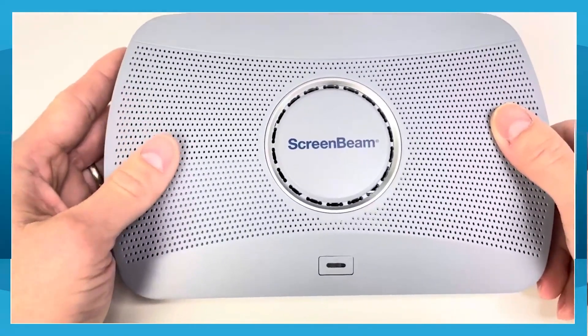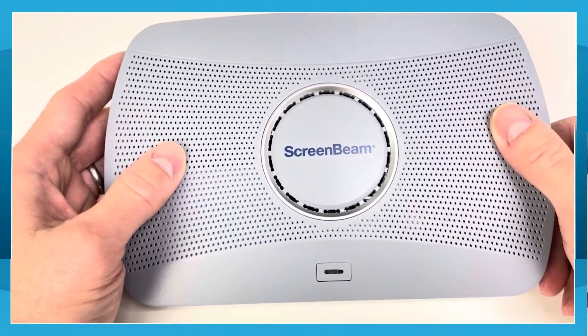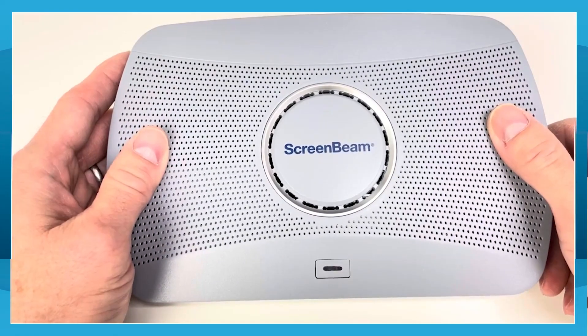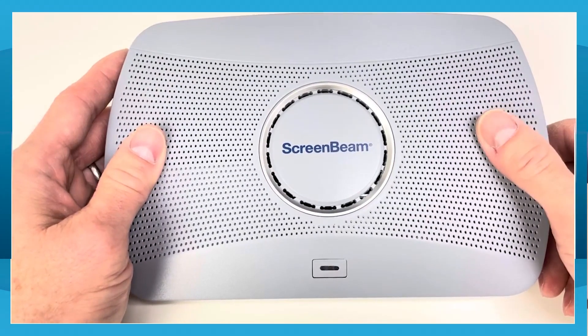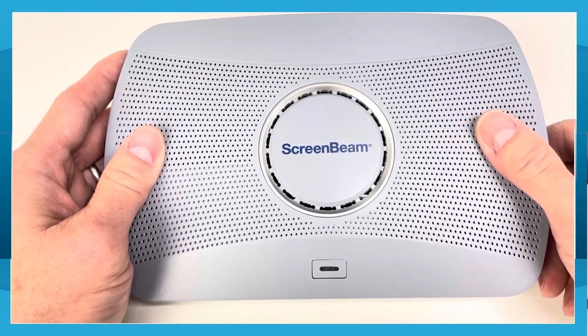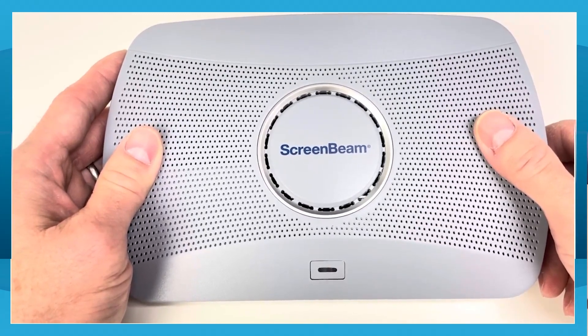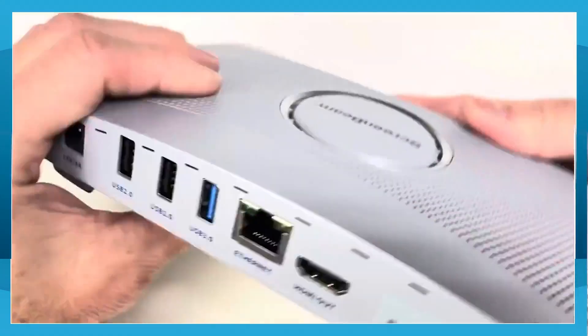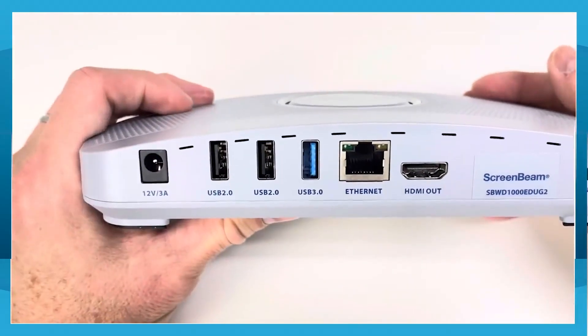Inside the box, you have two Wi-Fi modules. One module is dedicated for Miracast P2P and local hotspot. The other Wi-Fi module is mainly to connect to the network for management or streaming services. However, if you were to use ScreenBeam for AirPlay screen mirroring or anything going over the network, then an Ethernet connection is highly recommended.